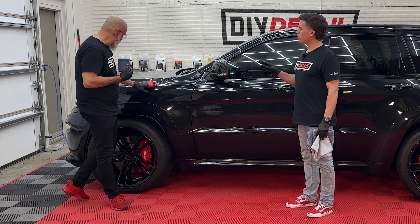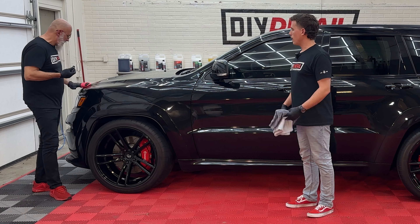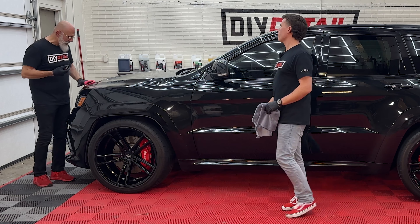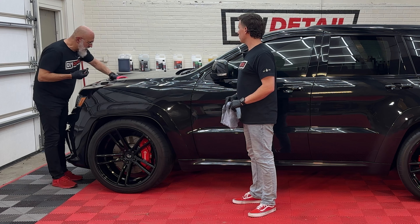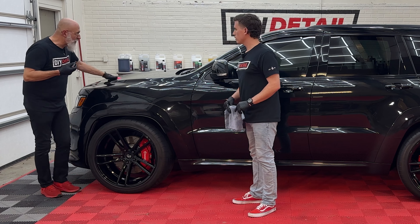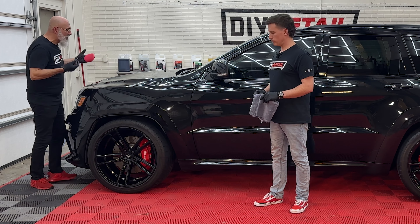Don't worry about that squeaking noise until the pad gets surface primed — it does make that weird little screeching noise. Any techniques for the coating applicator? Put your fingers in it and don't put any pressure on it — no pressure. The longer you let it sit, within reason, the better it will be. We're allowing the coating to cross-link to the paint, and the solvent carrier is coming to the surface and evaporating away. It looks a little bit like an oil slick on water, and when it does that it becomes super easy to wipe off because you're leveling the coating, not wiping it off.